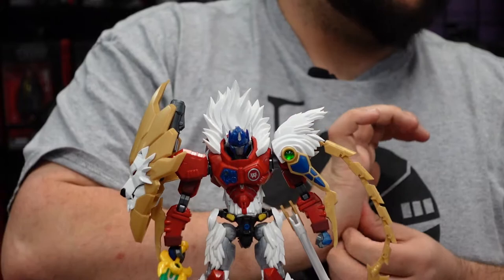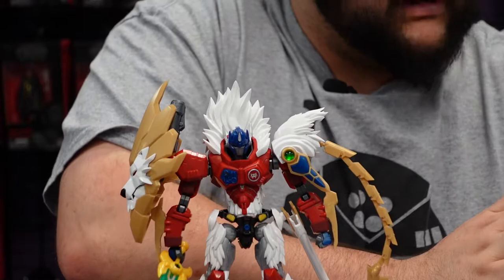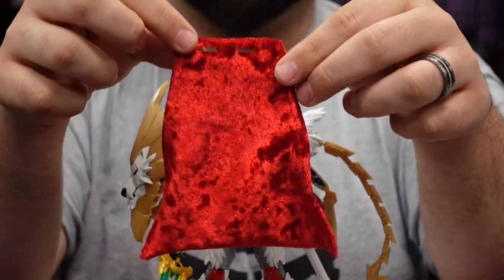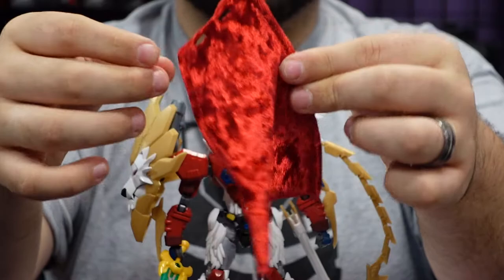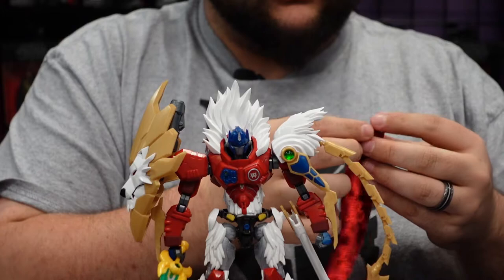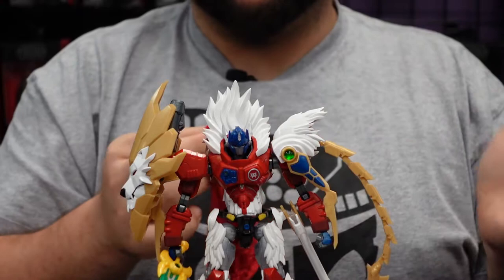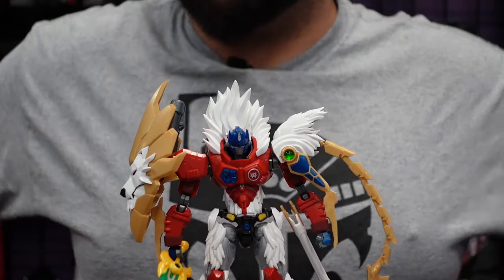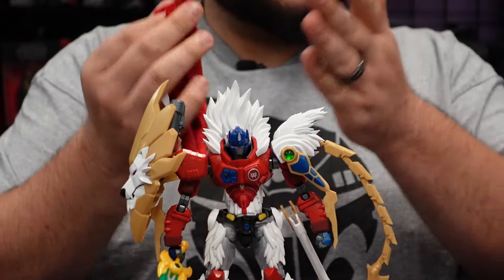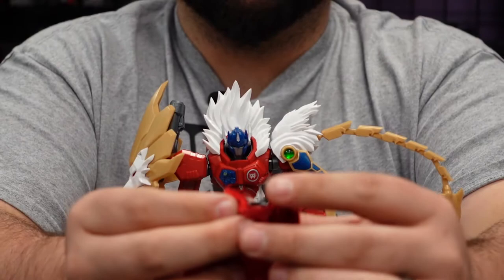Last but not least, there's one more really awesome accessory that makes this figure stand out for me — he comes with a really nice velvet red cape. It's cloth goods with a bit of wire going down each side, so you can get some cool different poses with it. I love this. I love capes — capes are so cool.